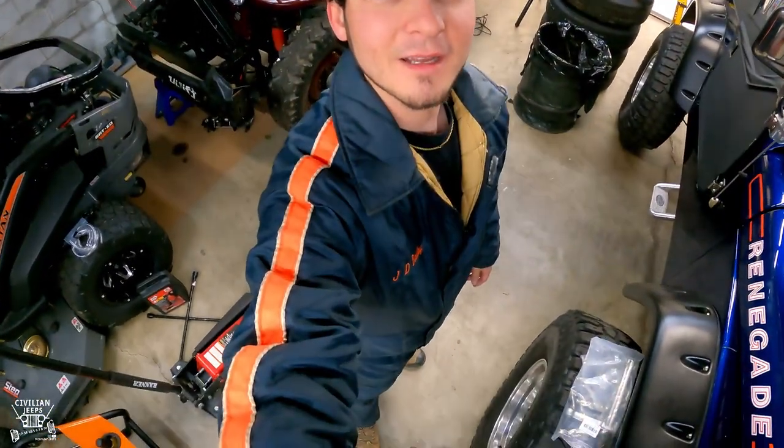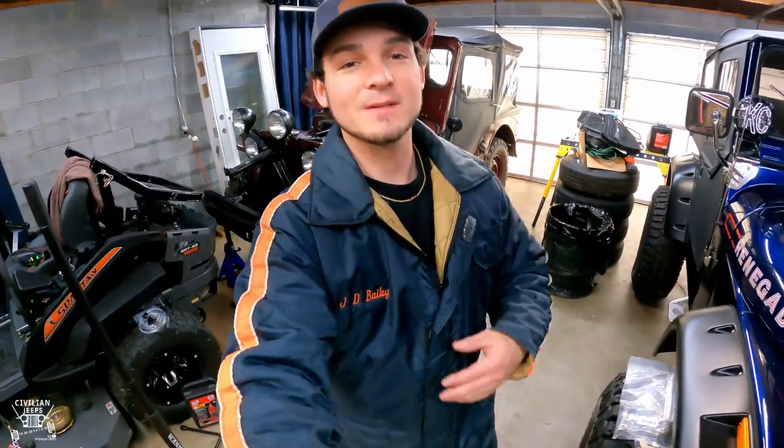If you're wondering why I'm wearing this suit, my papaw passed away recently, so my mamaw was going through his clothes and came upon it — she was just going to throw it away. I said no, that can be my mechanic suit. It's even got his name right here on it. So in honor of my papaw, I'm going to be doing some mechanic work on my CJ2A today.